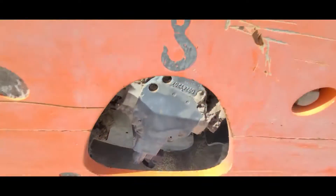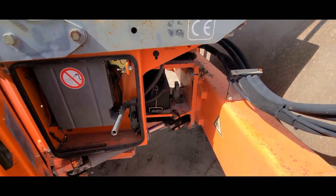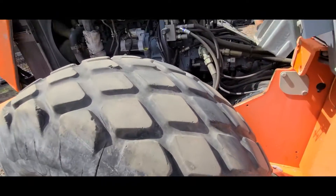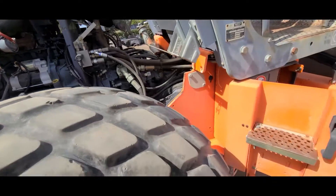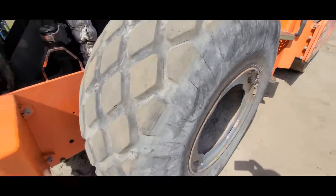It thumps well. This thing can go right into work. All the components seem to be in good condition — thumps, motor. This tire's worn down a little bit more than the other one.